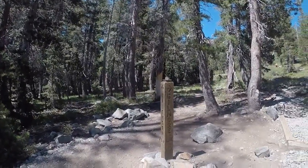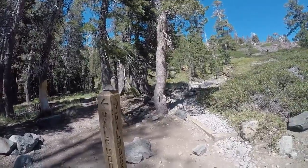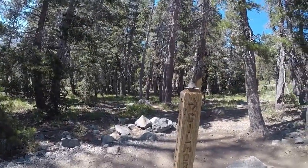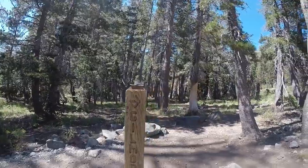Here is a sign that says Half Moon Lake — I'm not going there. I'm going to Gilmore Lake because that's kind of on the way back to the trailhead where I came in, where I need to get to before it gets dark.